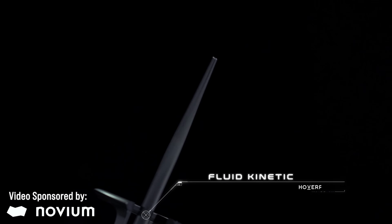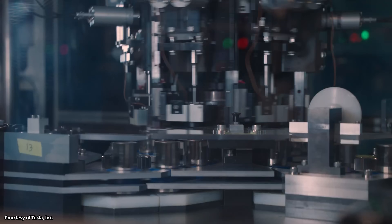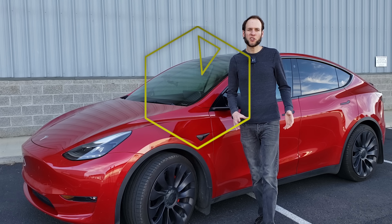This video is sponsored by Novium, but I'll talk more about that later. I've got several new Tesla 4680 battery updates to share with you. I'm John, and this is CleanerWatt.